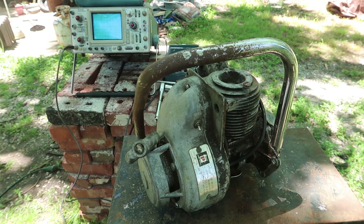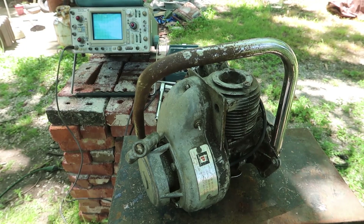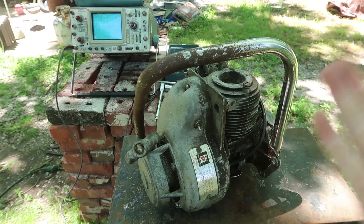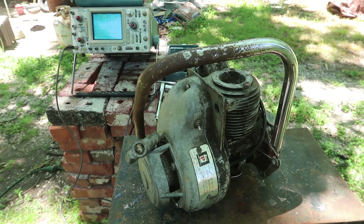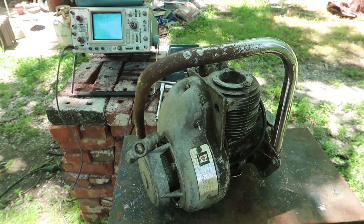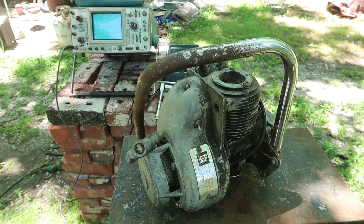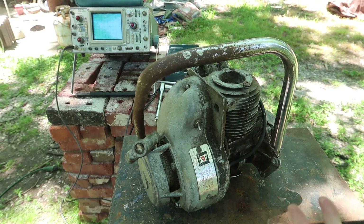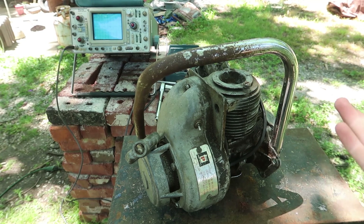I'm just sick and tired of this stupid chainsaw. They don't even make these magnetos anymore, and the one I found on eBay - the person never even sent it to me. I've been calling around to people with large collections of lawn equipment and none of them have even heard of this brand of chainsaw, which is weird. I hope you guys enjoyed this video - it might be the last in this series. Thank you very much for watching.